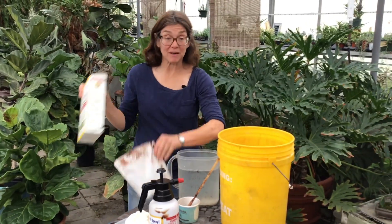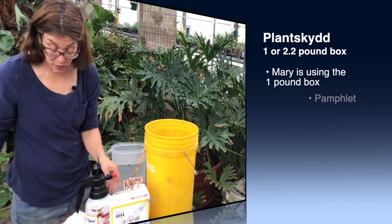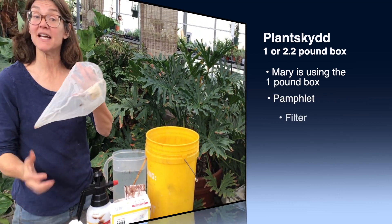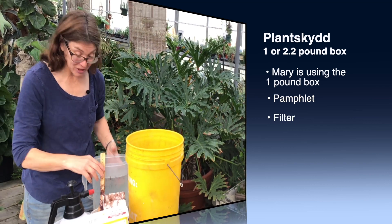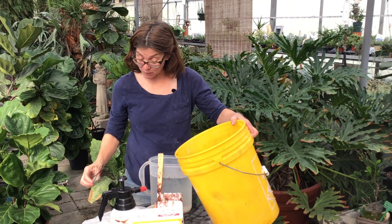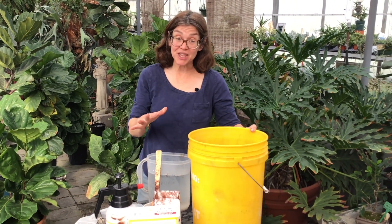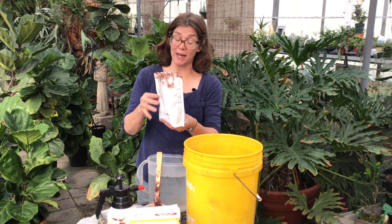Your Plantskid comes in a package like this inside the box, and in there is also a pamphlet and a nice filter. So I've gathered everything that I need — I've got my Plantskid and I've got my gallon of water because I'm going to use the whole package.